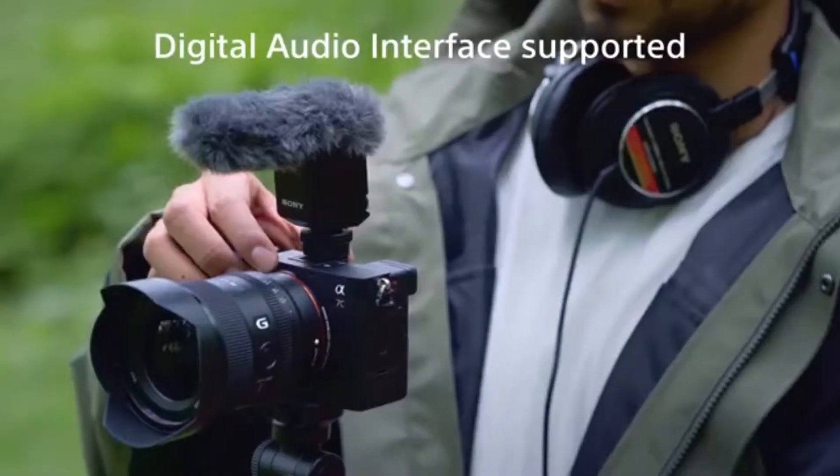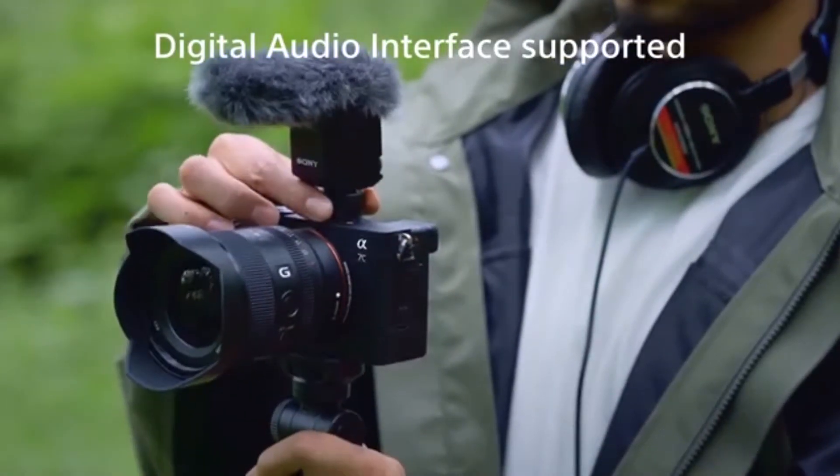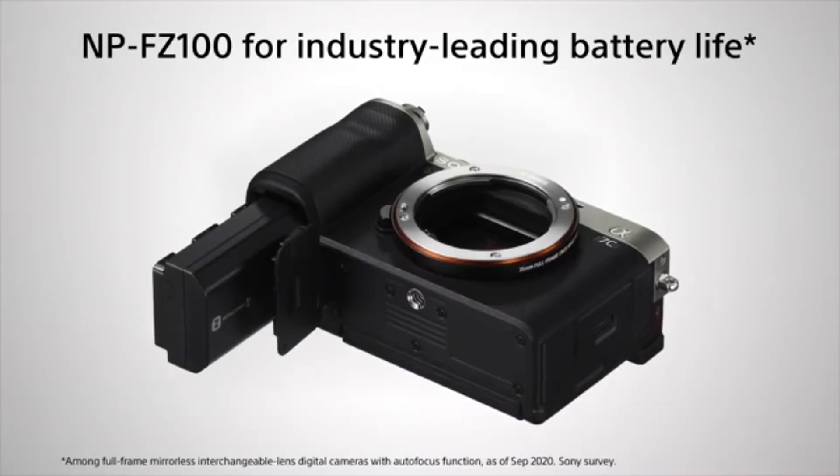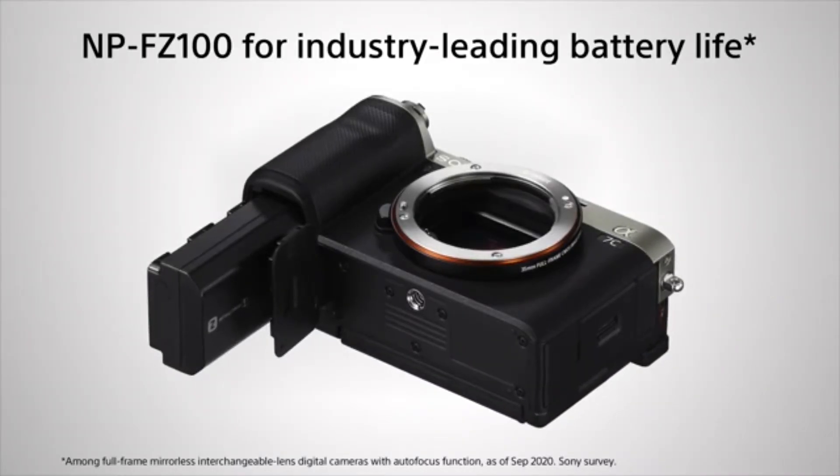This camera has interface support and a headphone jack, and we are able to monitor the sound of the Alpha 7. The camera uses the NP-FZ100 battery type, giving a full charge life of 740 shots.